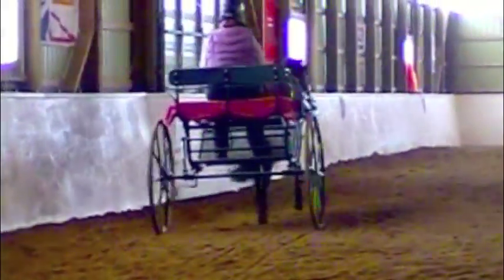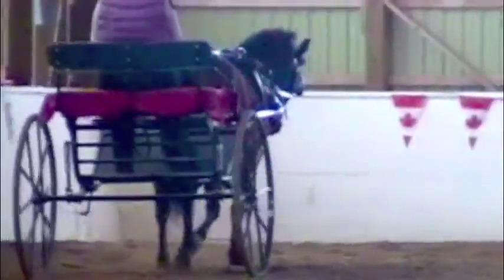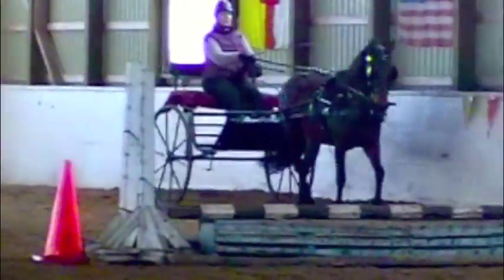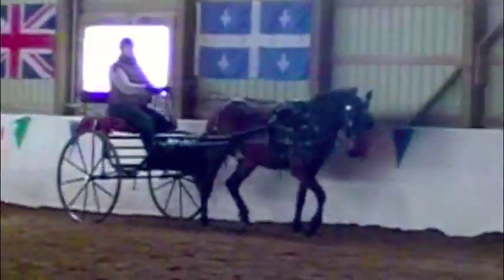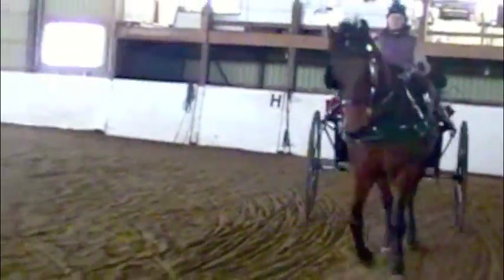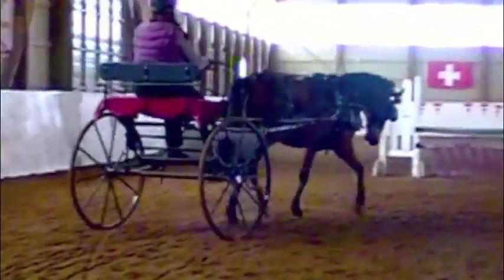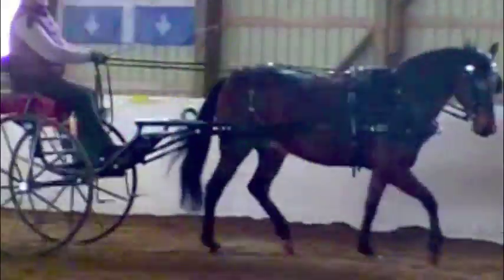Send him forward when he hops like that. Do a circle and then into your teardrop. A little more impulsion. Step him up a little. Now look for your circle.